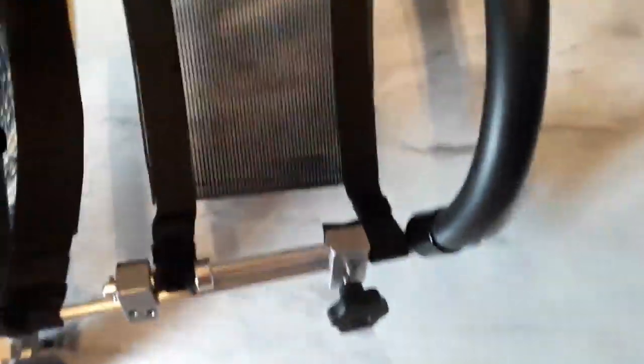This is the position when it's closed. I've just taken out the locks to show you. See, it swivels.